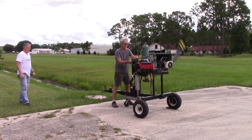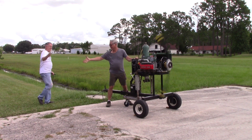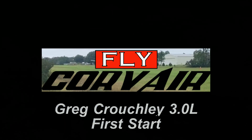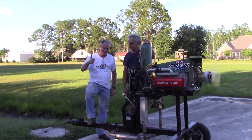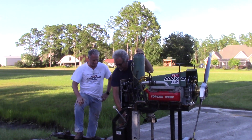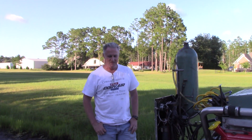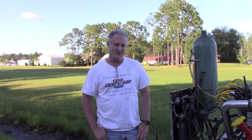Clear! Congratulations. Thank you very much. Look at the camera and give them your name, rank, and serial number. Hi, this is Greg Crouchley, and this is my second 3-liter Corvair engine.